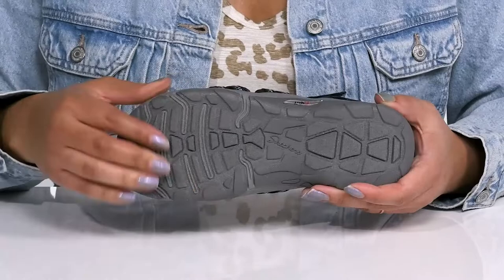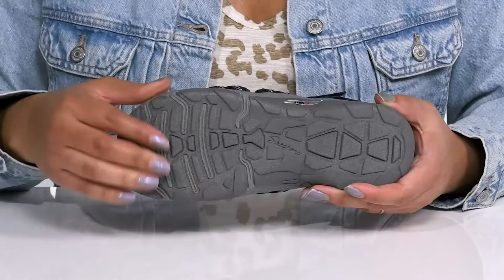It's all on top of a durable and flexible textile and synthetic outsole that is grippy to keep you stable. Make these your go-to pair for running quick errands.